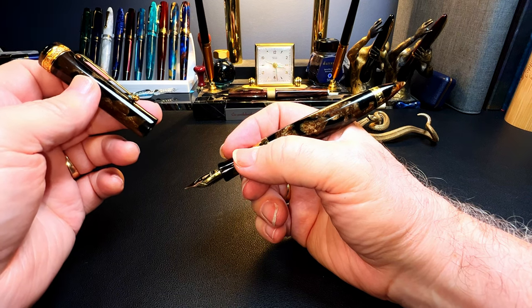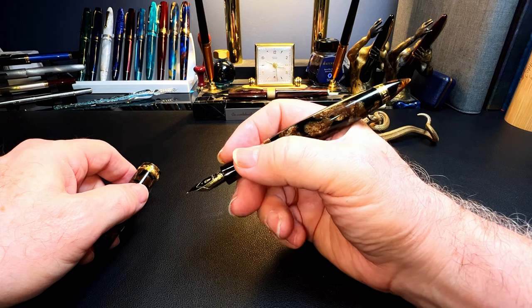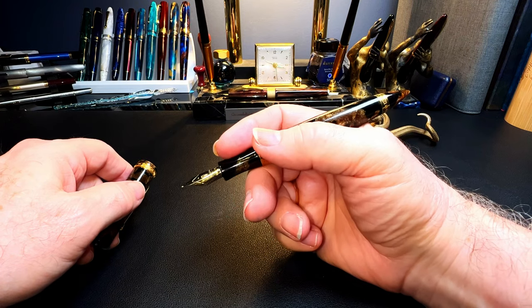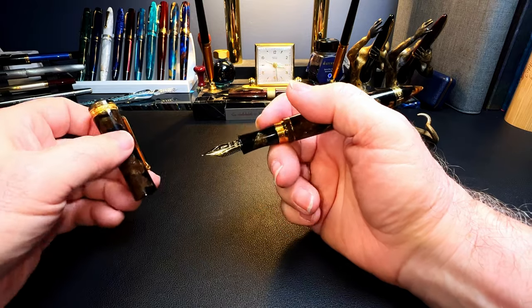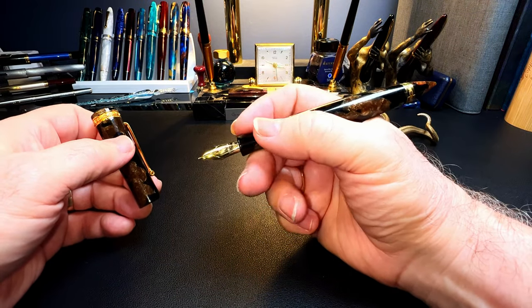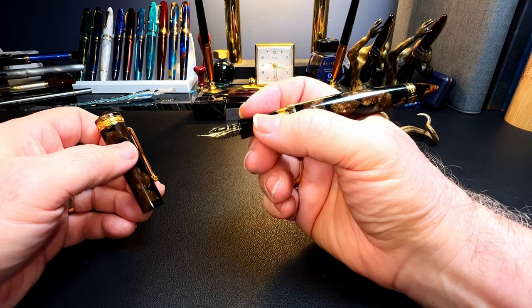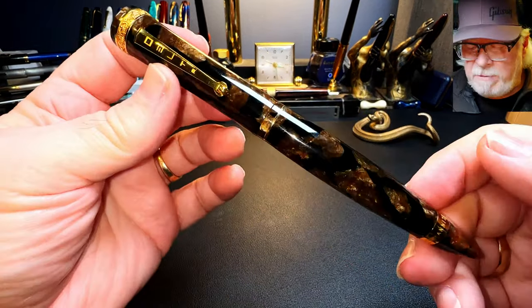I'd be worried about scratching that celluloid barrel, so this is a non-posting pen in my opinion. Unposted, the pen is exquisitely well balanced and comfortable in the hand. The way that barrel gets fatter just where it sits in your hand is sublime — I love that feeling of how the pen tends to fill your hand. It's long enough and thick enough at the waist to be very comfortable for me.